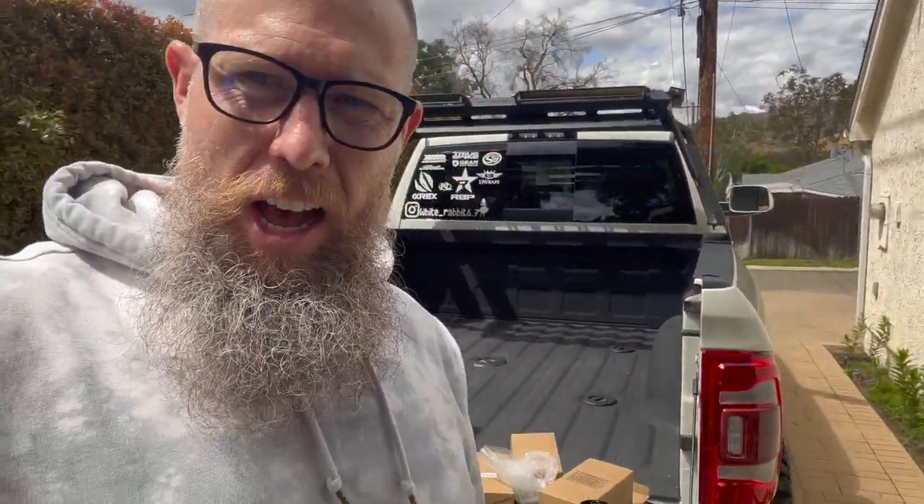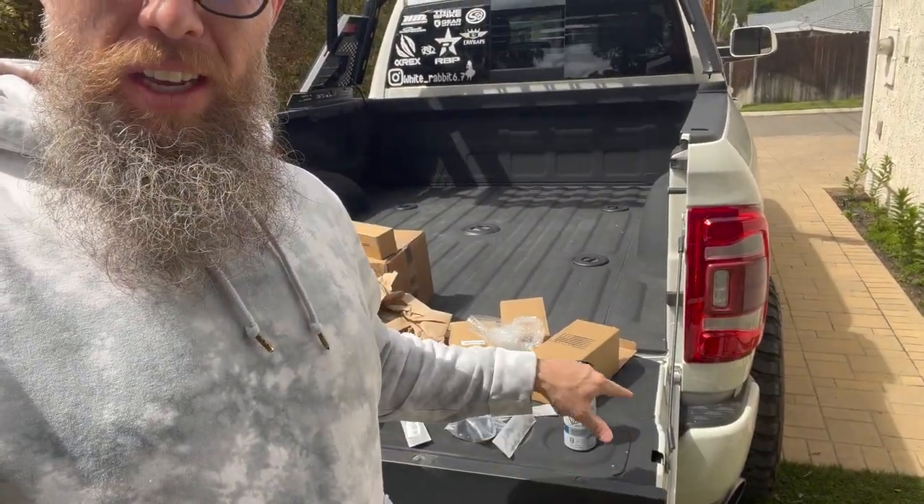We're going to get it installed so we can start doing some vlogging while we're driving. I'm actually using my tailgate feature finally — I need the energy right now. The sun is bright and shiny. We'll get into the Ram, do some installs, and show how easy it is. Then you'll be hands-free and able to use your device a lot easier. We're also going to have our Switch Pros up there, so we can put it up or take it down if needed — it's not physically mounted there all the time because the light at night can mess with the line of sight.